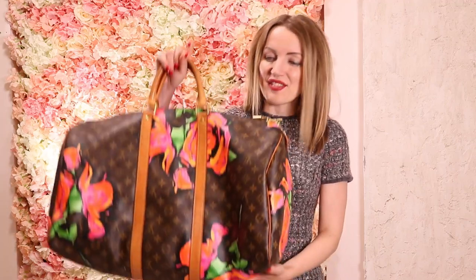Hi Bagaholics! This is a new review from the Bagaholic Bag Addict Academy, and today I will be reviewing one of my favorite collections of all time — the Louis Vuitton Stephen Sprouse Roses collection — and the Keepall 55 right here with me.